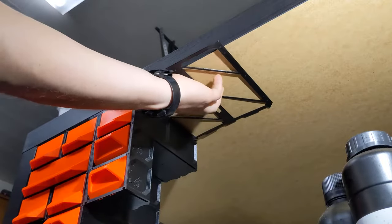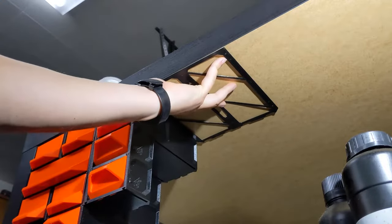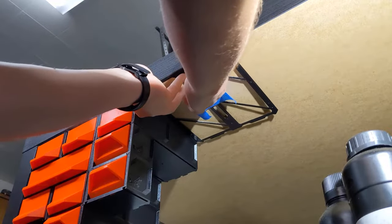To help us install the drawers, we're going to use a template. There's a little arrow facing the front of the template — you'll want that to face the front of the table. I recommend using a piece of masking tape to hold the template in place.